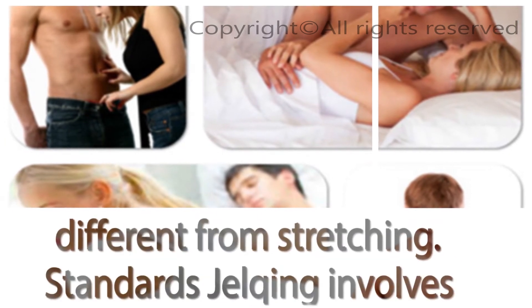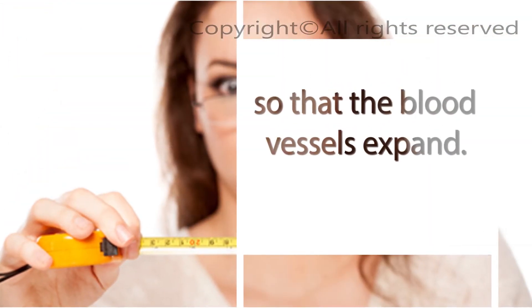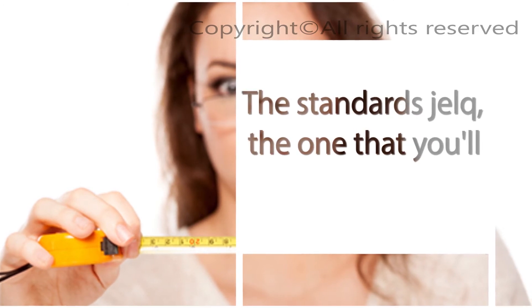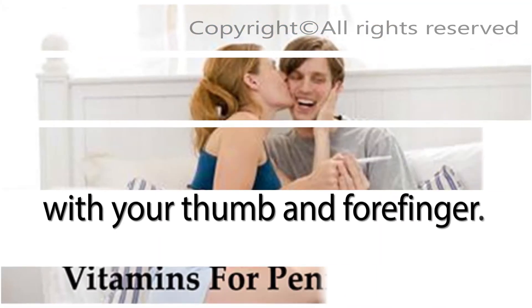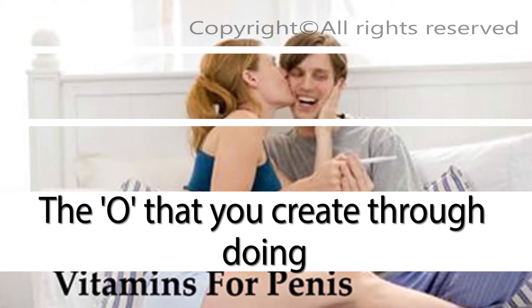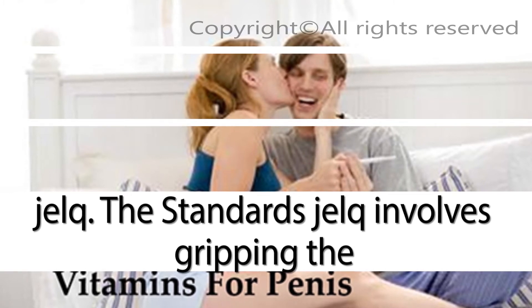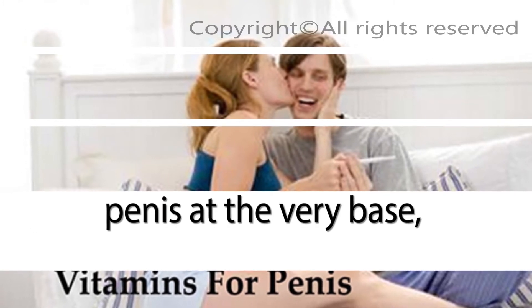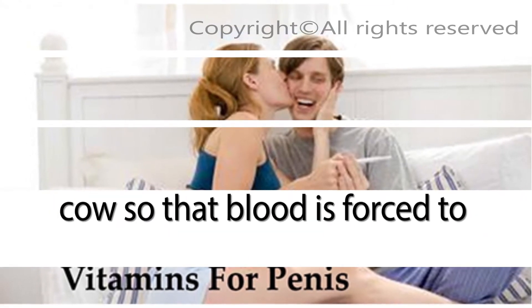Jelking is slightly different from stretching. Standard jelking involves forcing blood through the shaft of the penis by using your hand to trap it so that the blood vessels expand. The standard jelk, the one you'll be using for the first number of weeks, requires that you make a shape with your thumb and forefinger — simply make an OK symbol with your hand. The O that you create will form the basis of your jelk. Standard jelking involves gripping the penis at the very base, squeezing tightly, and milking the penis as you would a cow so that blood is forced to the tip.